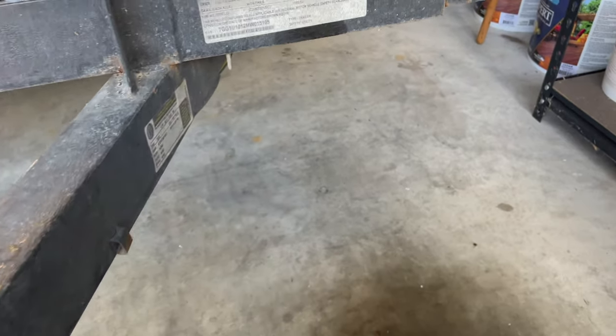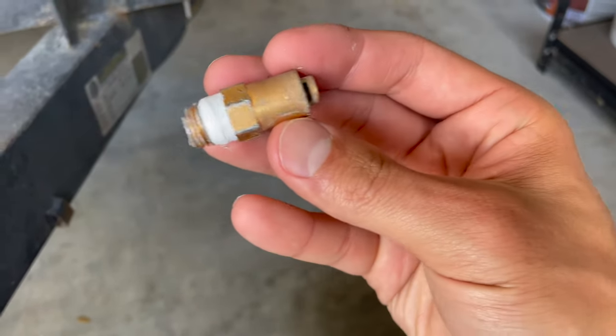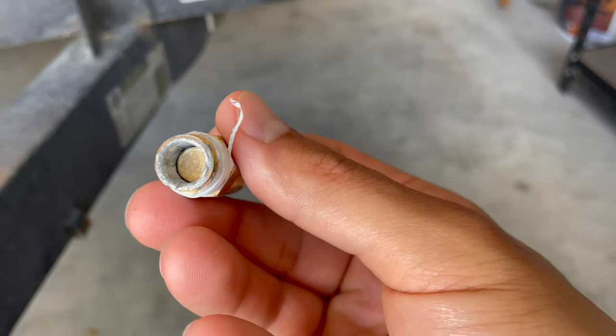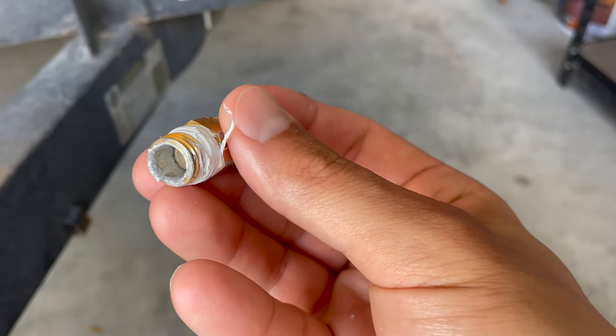Let's look at what's going on with this thermal release valve. You can see there's corrosion, the threading has disappeared basically, and there are missing parts inside of here.